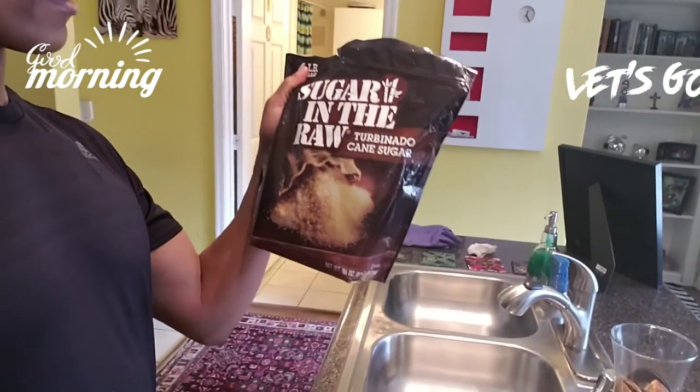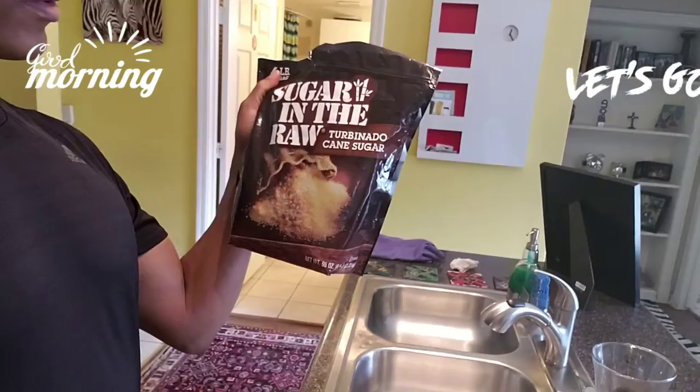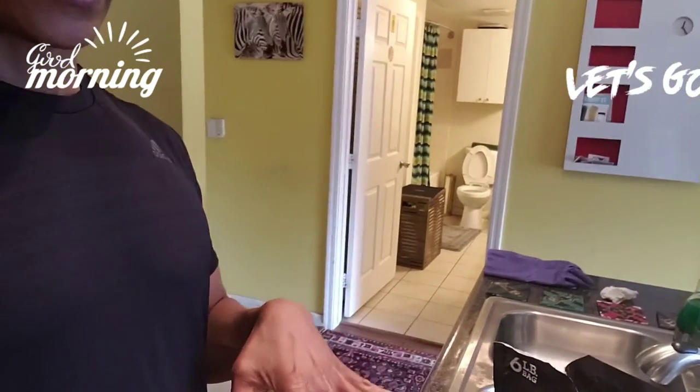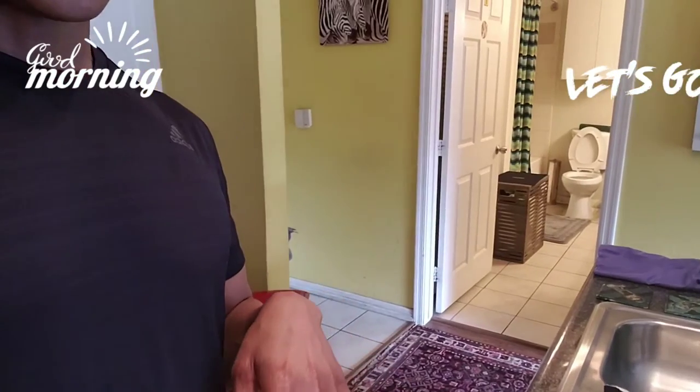And I love using this sugar — it's roll sugar. I put almost three spoons of sugar, and that's my three spoons of sugar for the day.